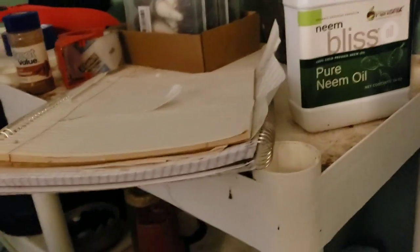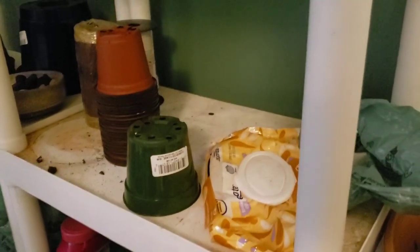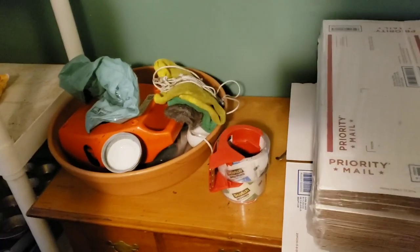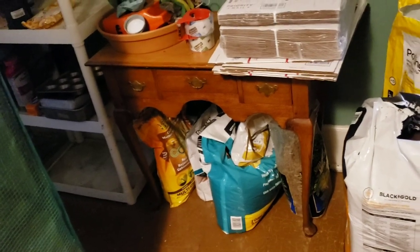In here I have my floral tape, neem oil — because everybody needs that — the alcohol is supposed to go here but I don't remember where I put it. Got some binder's twine or jute, some little plastic nursery pots — these have been bleached and washed — wet ones, more packing material, Osmocote, plastic wrap, muffin tins, cake pans, and an empty shelf. Here's a box of miscellaneous. There are now two rolls of packing tape up here because I couldn't find mine the other day.